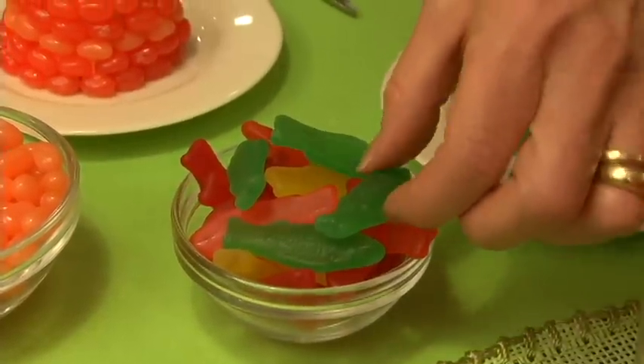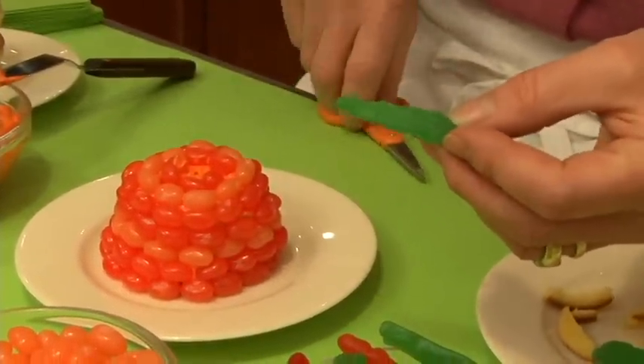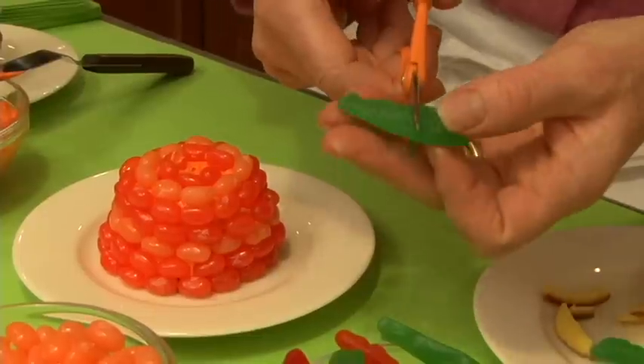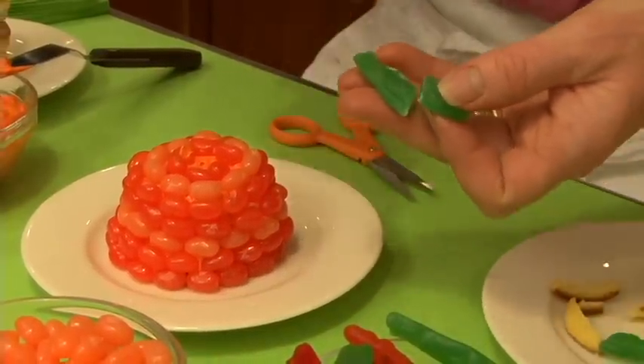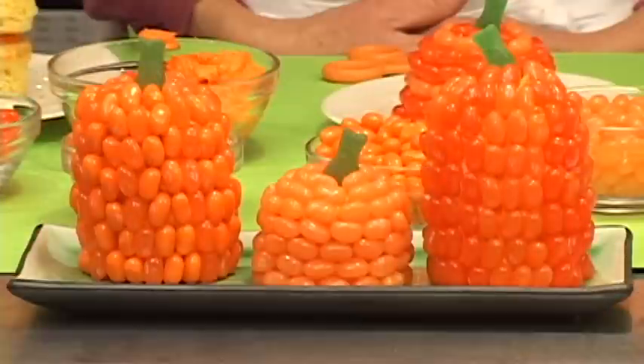You may not know, but Jelly Belly makes all different kinds of candies, like these gummy fish. I'm not going to use the whole fish — I'm just going to cut it at an angle and place one end in my cupcake like that. And I've got an adorable little pumpkin! What makes it so nice is that you can make a whole platter of pumpkins as a beautiful centerpiece for your holiday table.